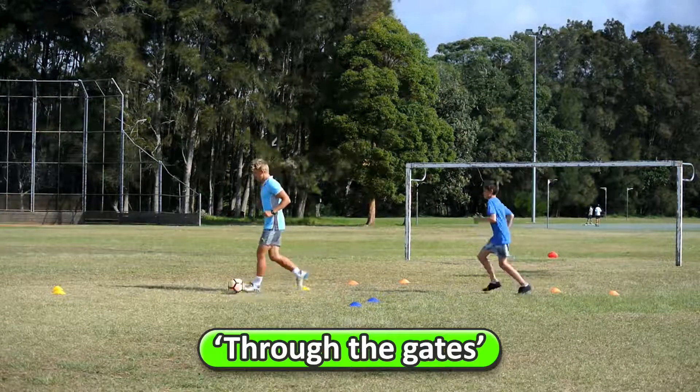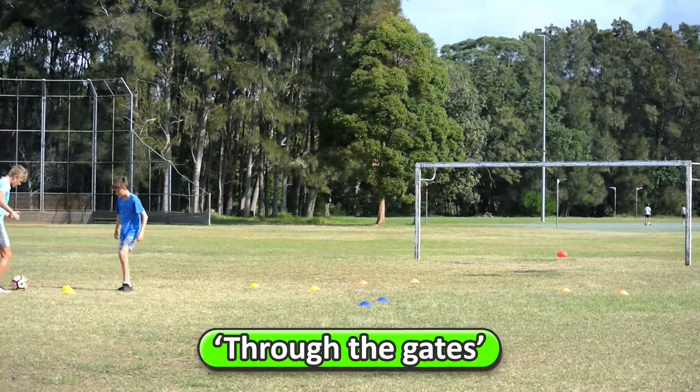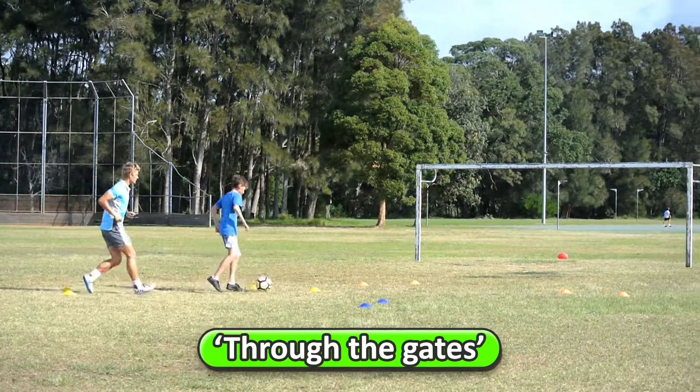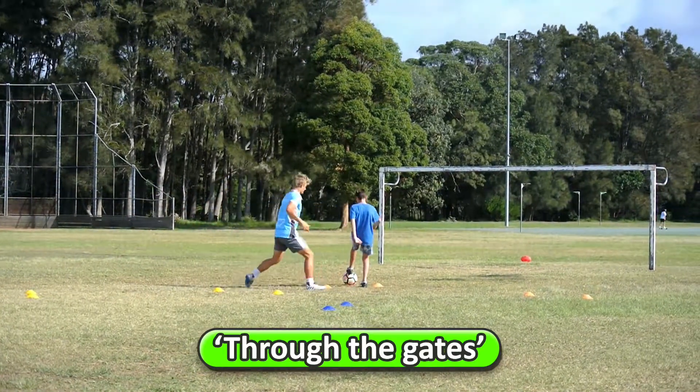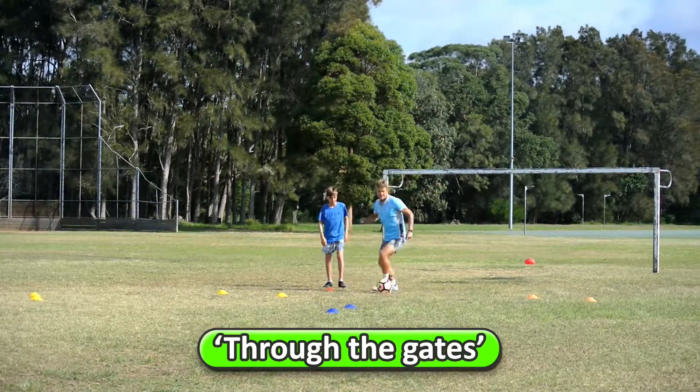We're going to show you what to do. My partner is going to follow me to a gate. I'm dribbling, we come up to a gate, and we pass three times — one, two, three. Now he dribbles and I follow into another one — one, two, three.